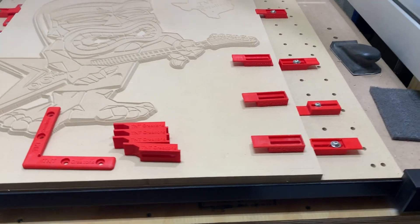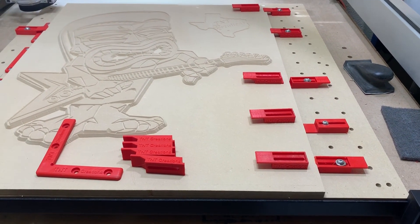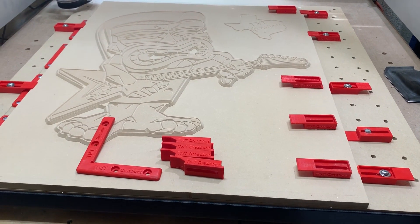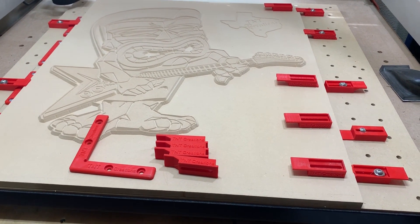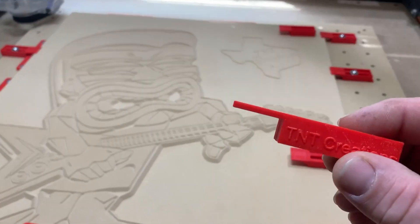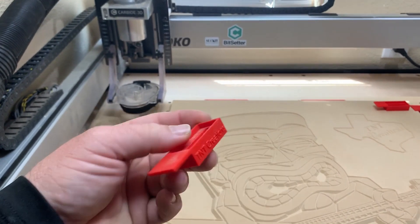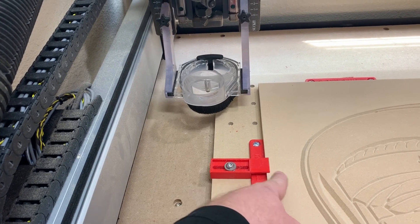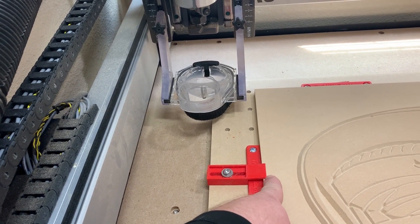Hey guys, welcome back to the channel. Today, other than showing you how bad I am at Fusion 360, we're going to talk about some of the clamps that I've made and some upgrades that we're going to do today. This is my original clamp — I originally designed it so that it could reach over my straight edge and clamp down, still have room to clamp down what I was working on.